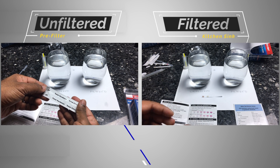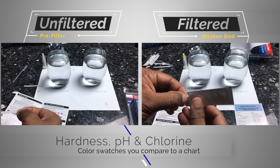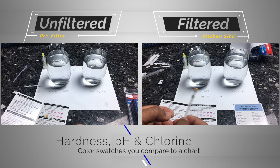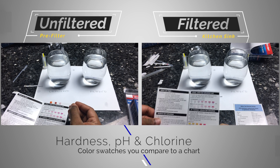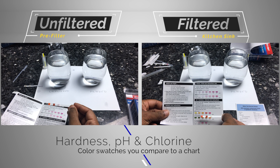The final test covers total hardness, pH, and chlorine. The results here were positive. Chlorine levels in the filtered water were absolutely zero on the test strip. The hardness came down and the pH moved closer to neutral. All three of these measurements showed improvement in the filtered water, which was good news.